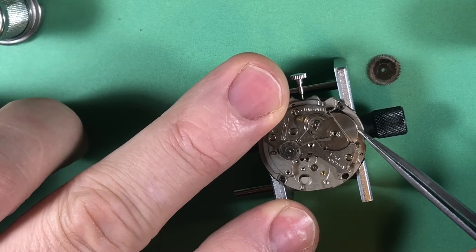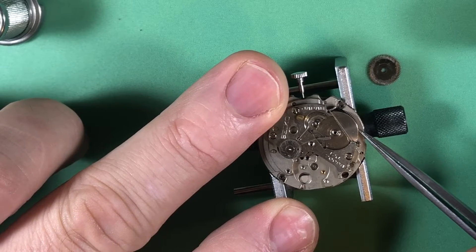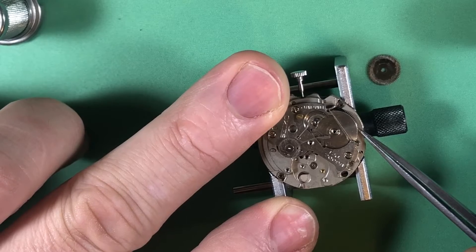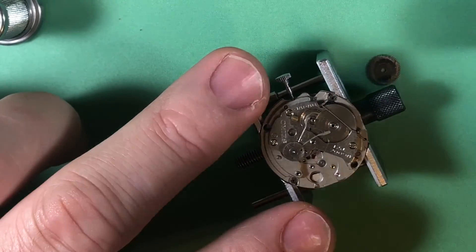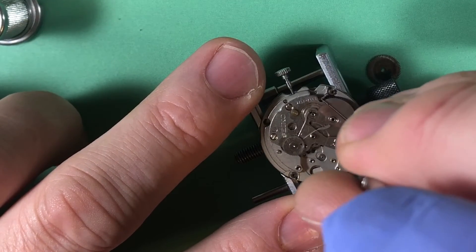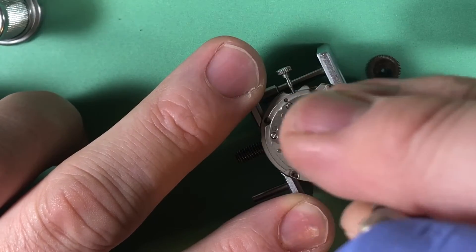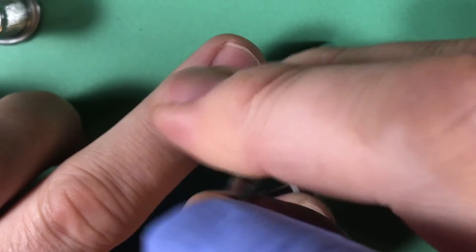Look at how it really doesn't want to turn. Amazing we were able to get it to run. I wonder if that applied logo is in here somewhere — that'd be curious. The applied logo that went missing off the dial — these things wiggle around a lot and you get things inside.